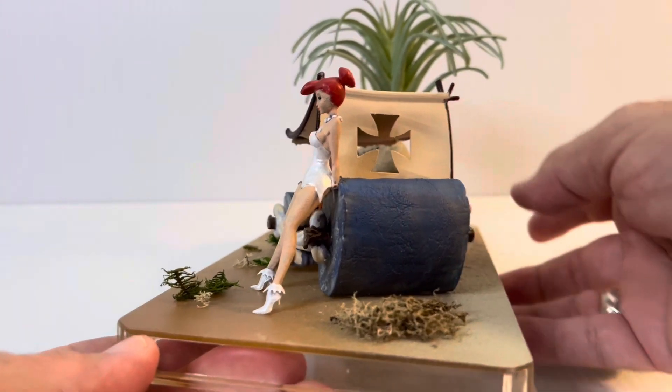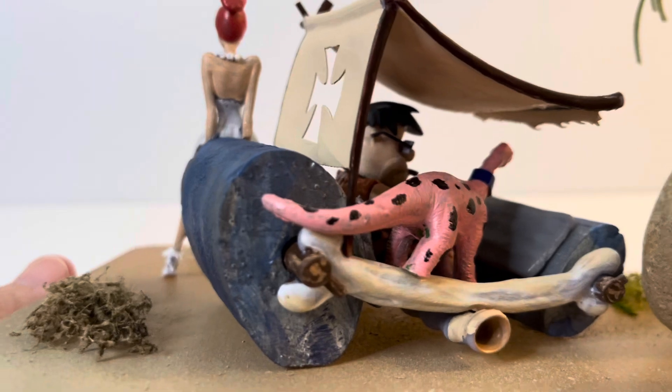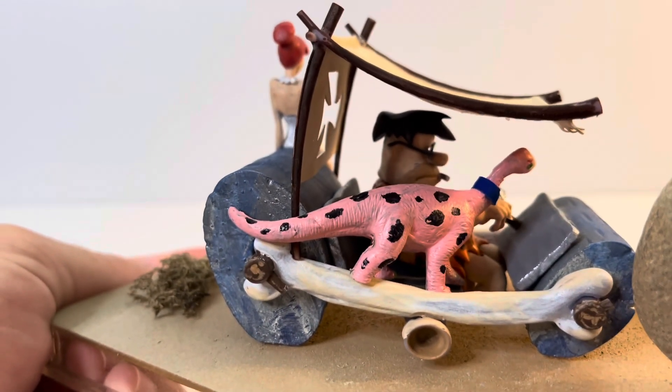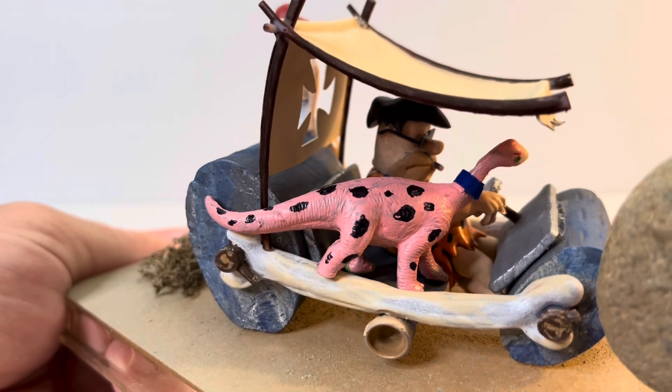I wrote on it with a Sharpie marker. I've gone ahead and glued Dino in place, Wilma's in place, and everything's just about finished up here.